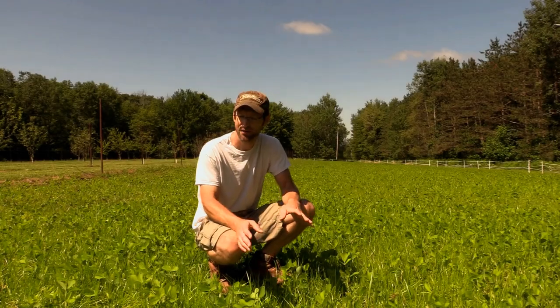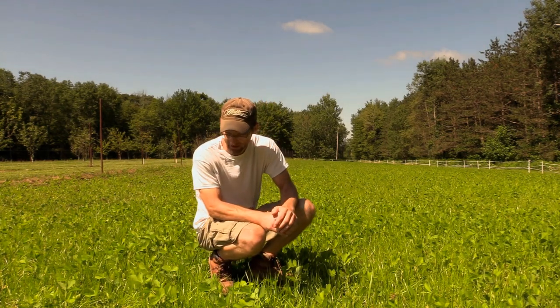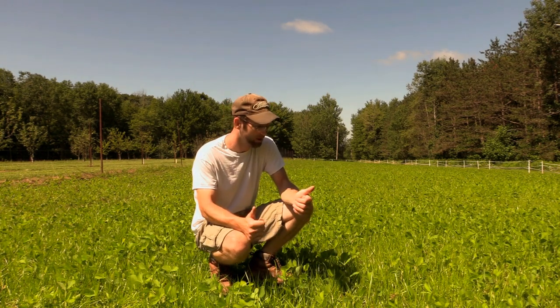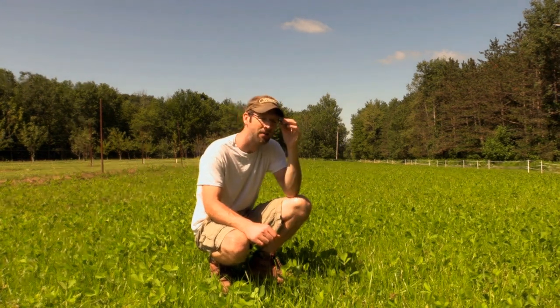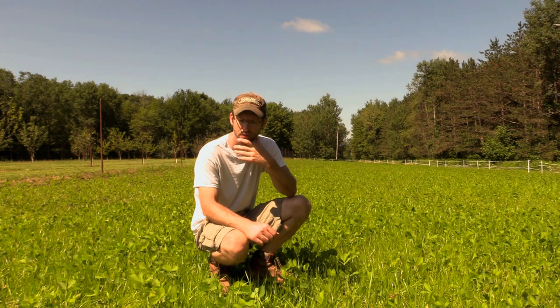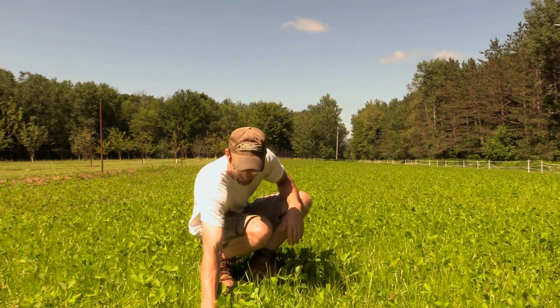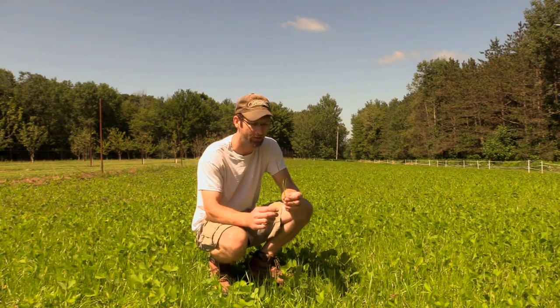This soybean field looks awesome. The plants themselves are a good 6-7 inches tall. Germination rate looks great, seed spacing looks good. We're about two and a half to almost three weeks post planting and aside from some grass competition, really happy so far.